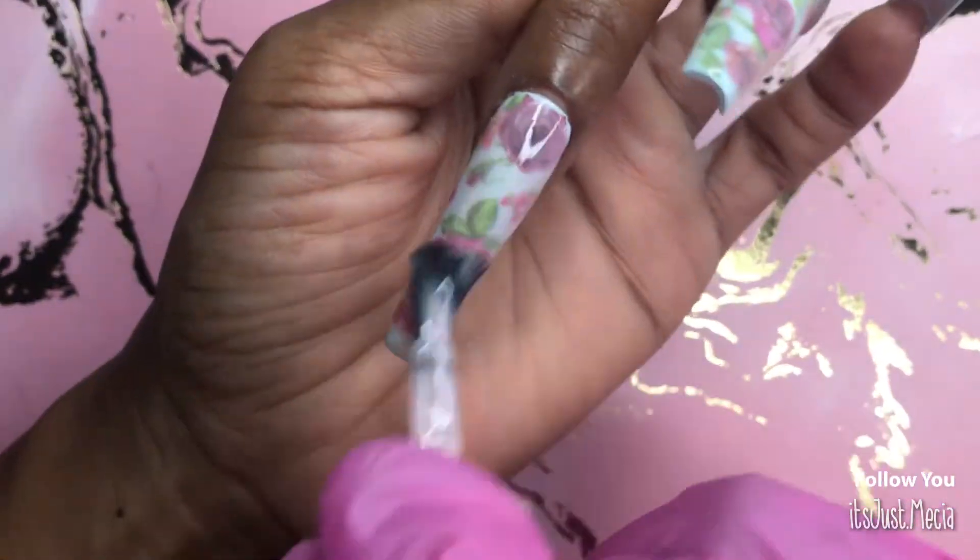Back to the set — after you apply your stickers, you're going to want to go in with a juicy top coat so that your stickers are sealed in and you don't have to worry about them lifting. After applying the top coat, we're going in with some cuticle oil to nourish our cuticles after being a little rough with the files.